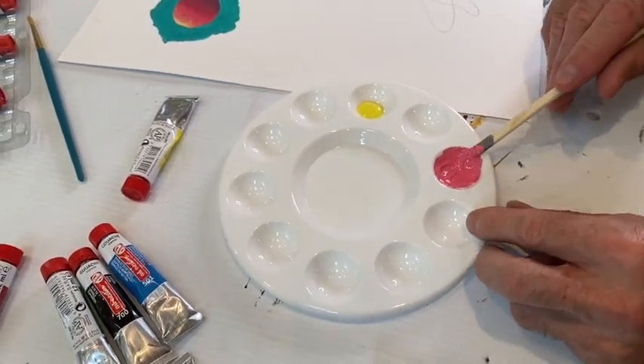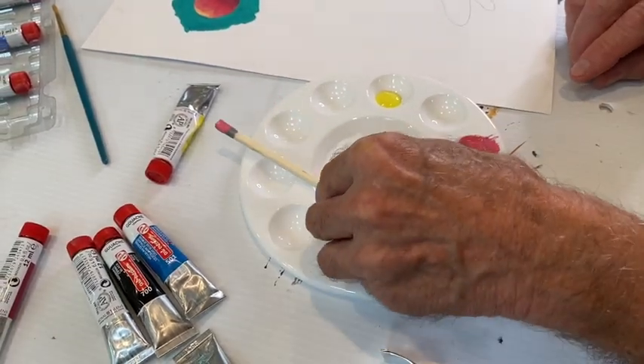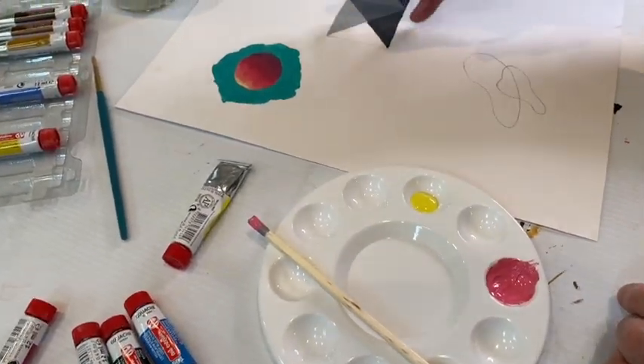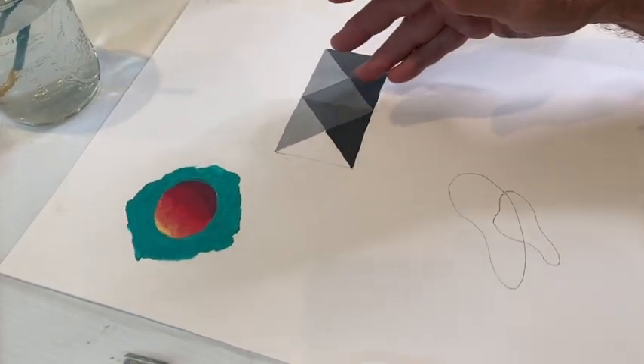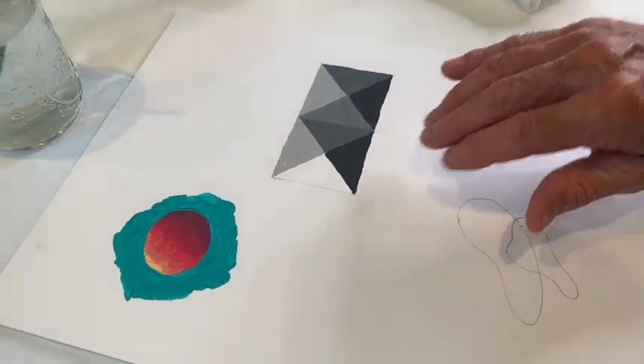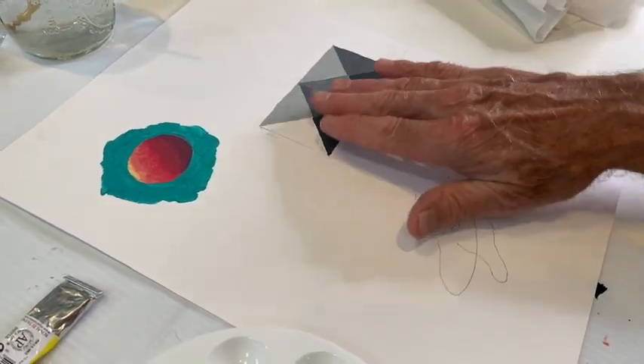We talked about these being three very different kinds of illusions. The first is a relief — a surface with topography. And I'll get into finishing this one in a bit. The second one, shown here in small-scale portions, has a deep space, a kind of real three-dimensional space.